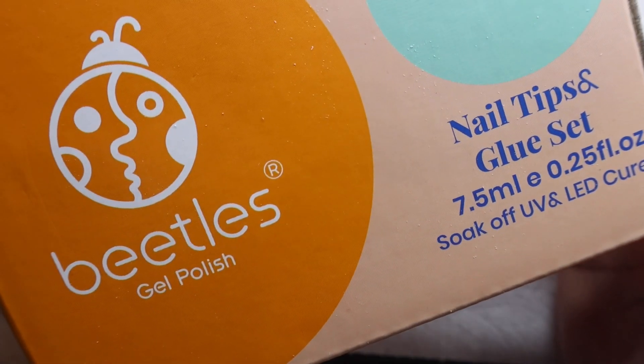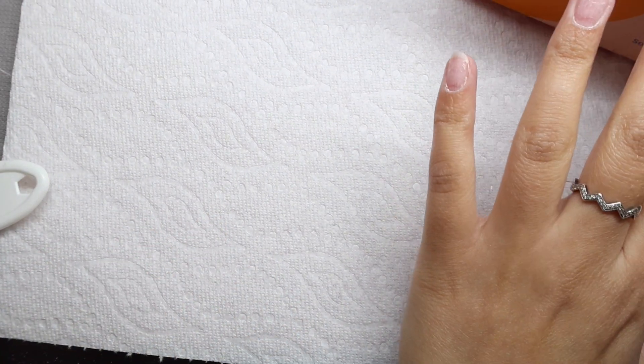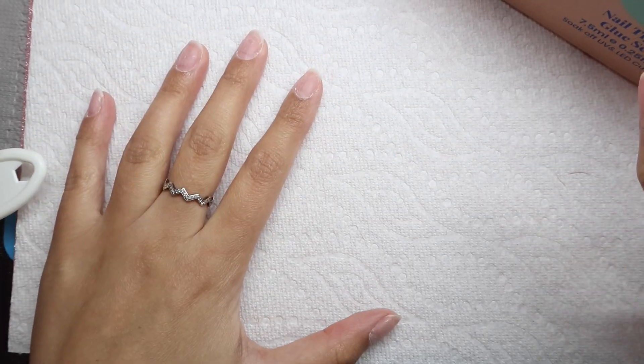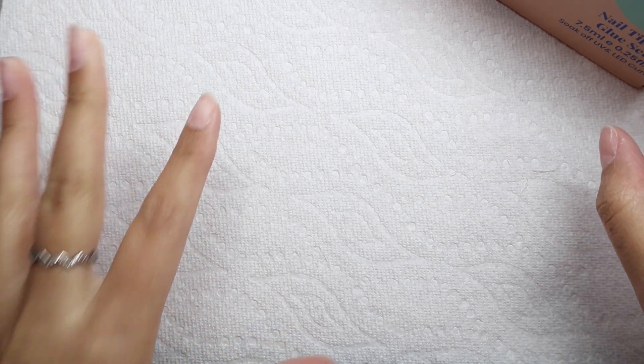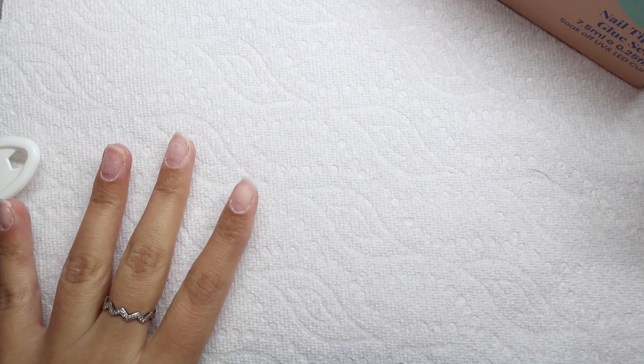For today I'm going to be using the Beatles Nail Tips and Glue Set for this nail set. I'm going to go ahead and grab my sizes and put them on my nails. If you want a thorough tutorial plus review on the Beatles Nail Tips and Glue Set, I do have a couple of videos which I will leave on the screen for you to watch if you are interested.